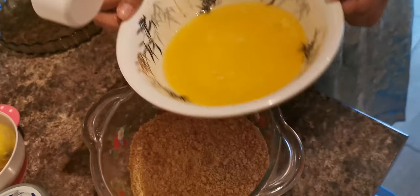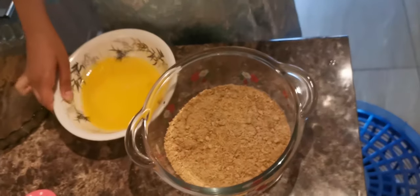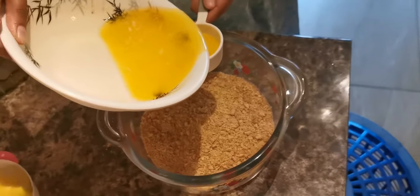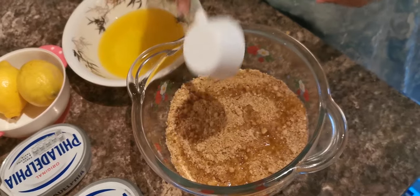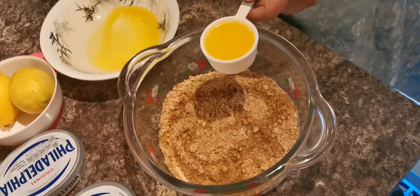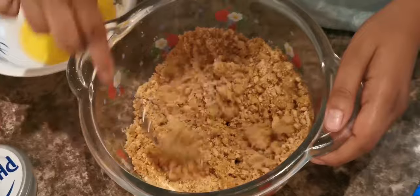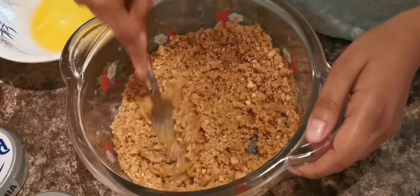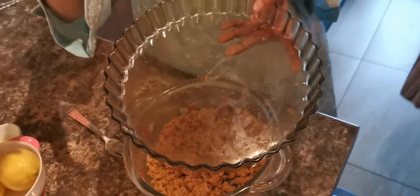My butter has been melted and I'll mix it into the biscuit crumbs. I'm using about a quarter cup of butter, mixing it thoroughly into the biscuit so it's all properly combined. The biscuit mixture is now ready.